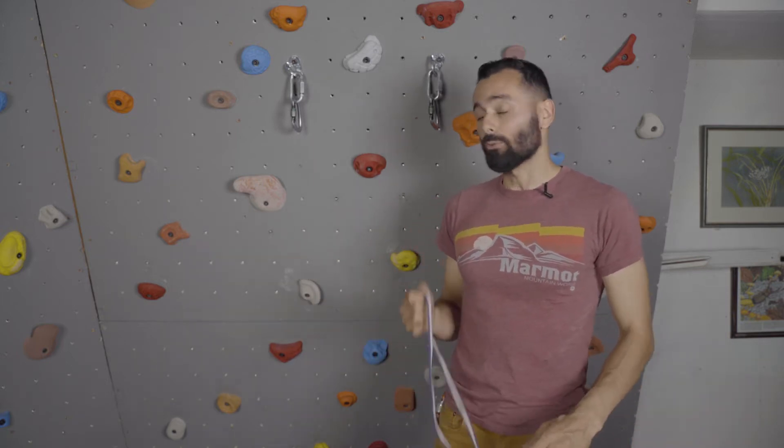Today we're gonna be talking about making a girth hitch anchor, or an anchor with a girth hitch as the master point. Before I get started, I want you guys to know that you should be doing all of this in the safety of your home and learning it before you actually go out and do it outside. Just so that you know the concepts — research it beforehand. I'm just one sort of source of material, so remember there's a lot out there. Do your research, let's get started.